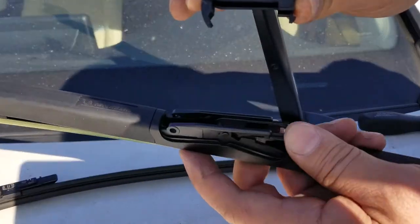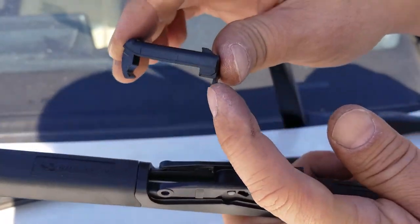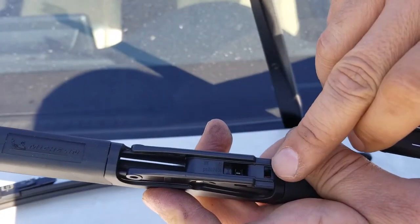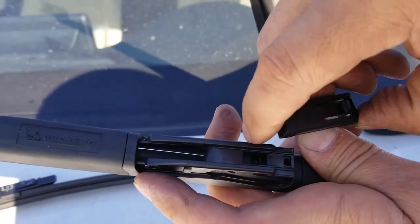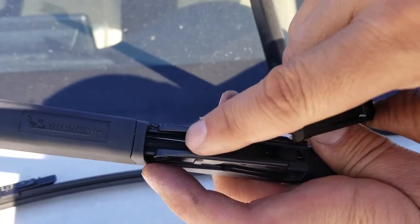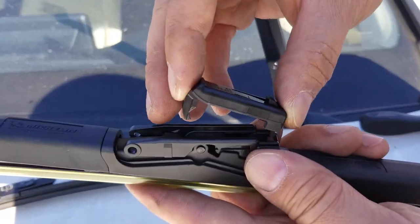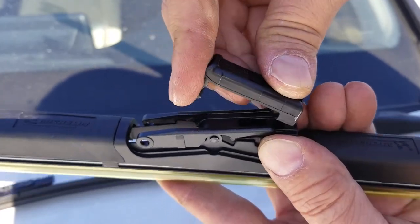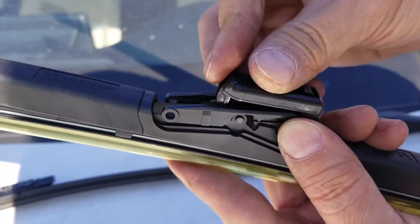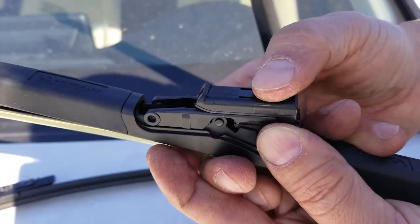You're going to see where the sharp hook goes — it goes inside the slot on the wiper arm. The rounded hook is going to go inside the rounded portion of your Michelin windshield wiper. Take the sharp hook and put it inside that little slot, then snap the other end down. Now it's snapped down.